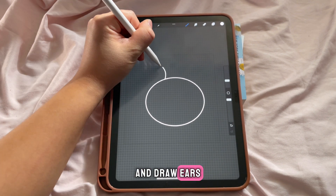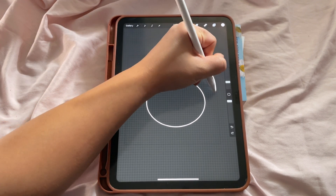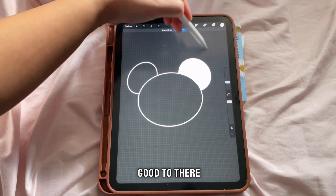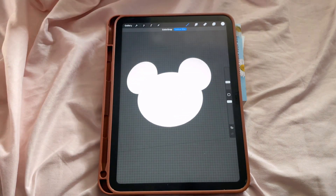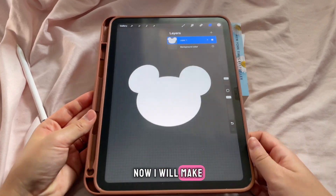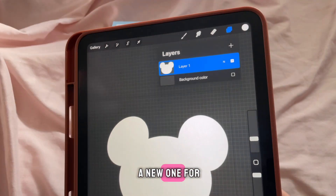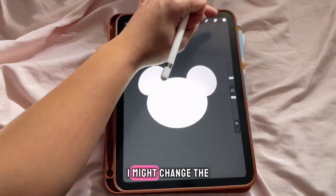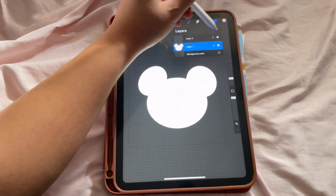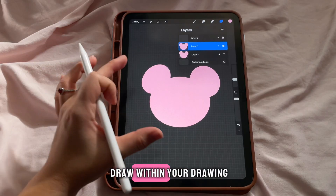Draw ears, hold it down, adjust it — that should be good. There we have our main shape. Now I will make a new layer — so my first layer is my main shape, and then I'll add a new one for the details. I might change the color of this; let's make it pink like I do with everything.